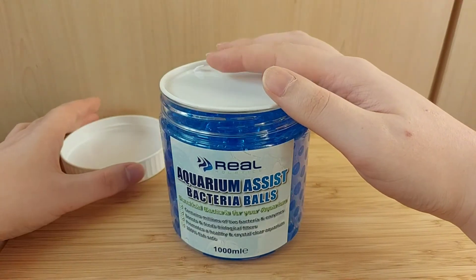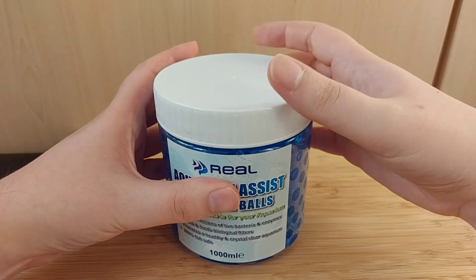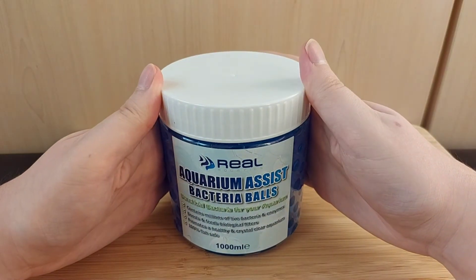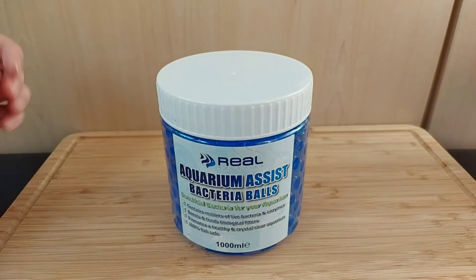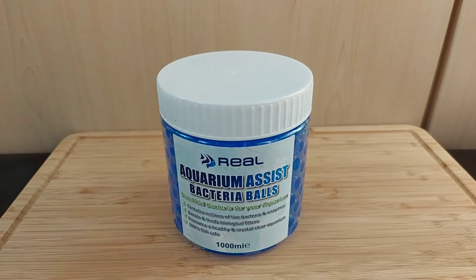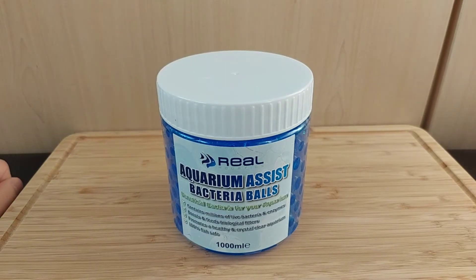Alternatively, if you have a smaller internal filter, you could just get a bag of these and put the mesh bag straight into the tank. That will do the same thing — it'll probably work a little bit slower, but it will still seed the tank with beneficial bacteria.